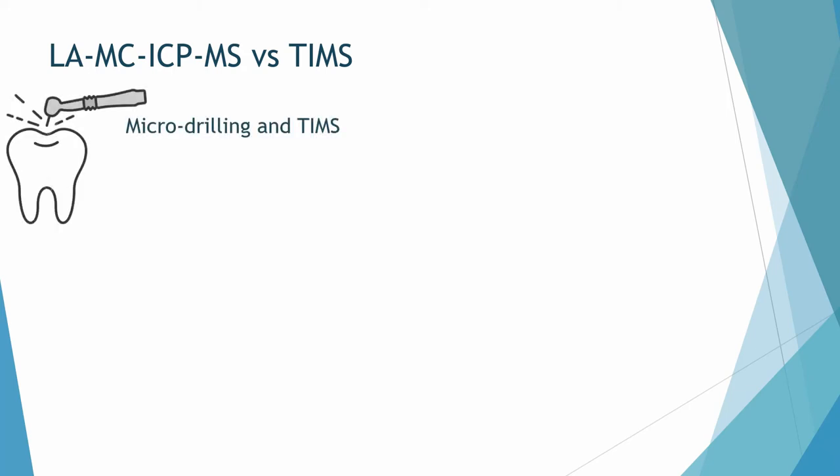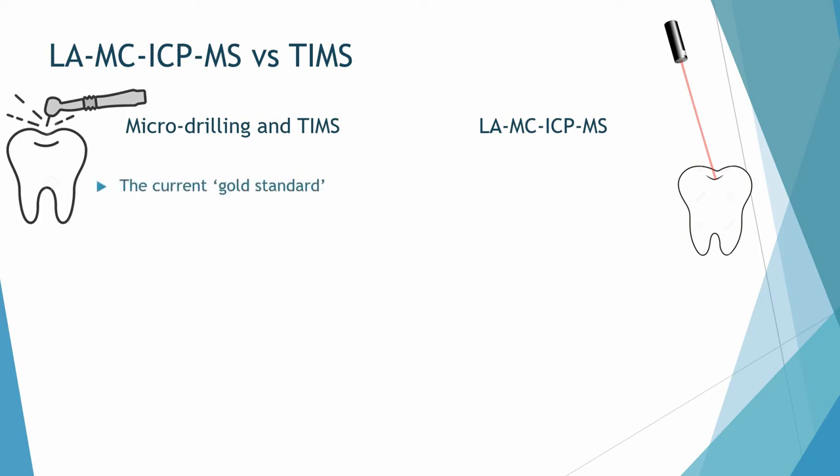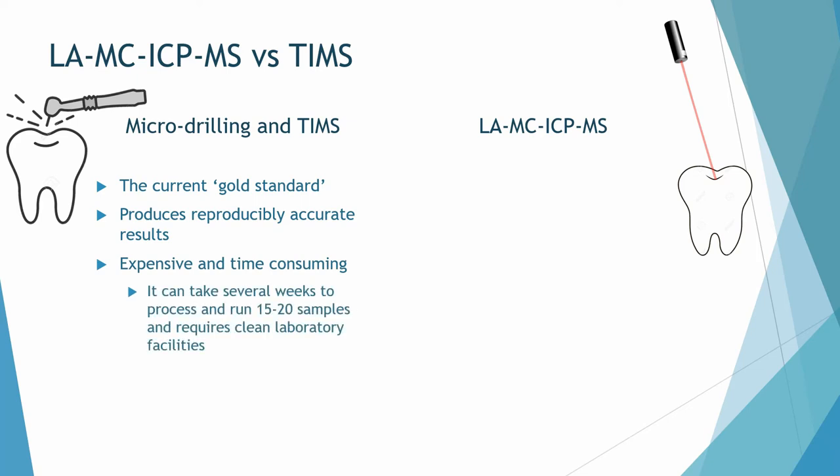There is micro drilling with TIMS, but also you can use solution plasma spectrometry or laser ablation plasma spectrometry. Micro drilling and then either TIMS or solution plasma is the current gold standard and produces reproducibly accurate and precise results. However, it's considered quite expensive and time consuming, taking several weeks to run 15 to 20 samples, and also requires clean laboratory facilities.